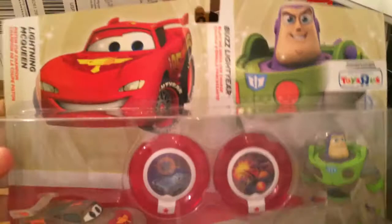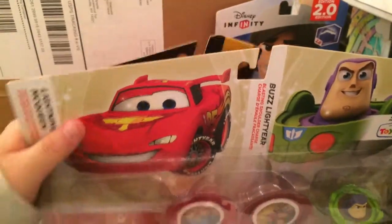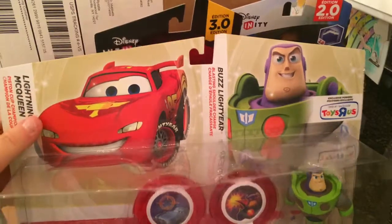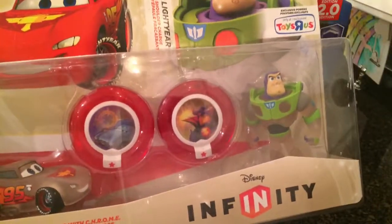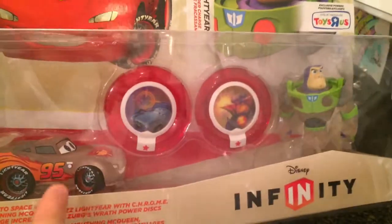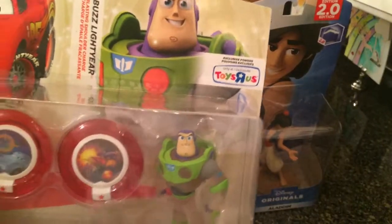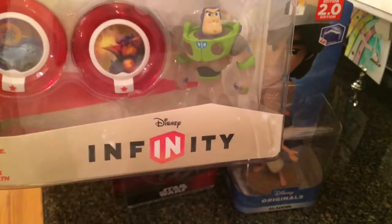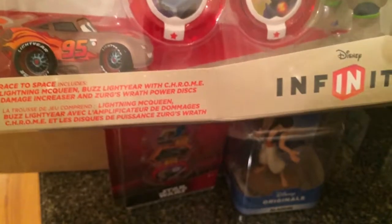Finally, I have this original 1.0 Disney Infinity duo pack — the Toys R Us exclusive Lightning McQueen and Buzz Lightyear. They call it the Toys R Us exclusive because they have the clear ones. It's not like how it is in the regular box. Lightning McQueen is usually red and Buzz Lightyear is usually green, purple, and white — but these are clear. Where the white or red would be, it's clear.